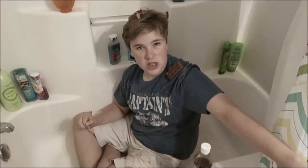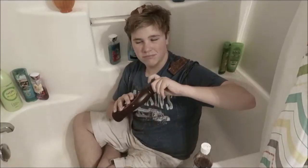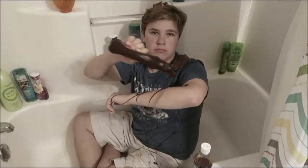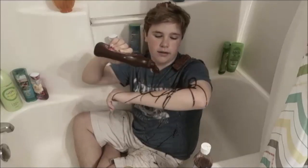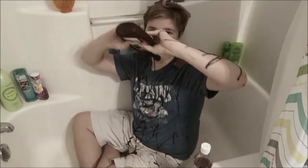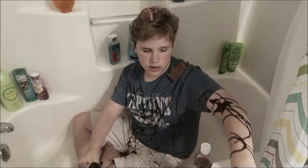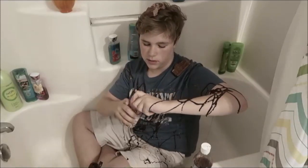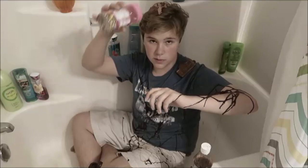Now let's add some chocolate sauce. Mmm, look at that. Sounds great. And, you know, some sprinkles. Who doesn't like sprinkles?